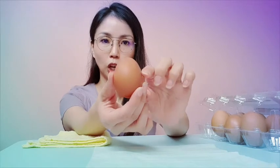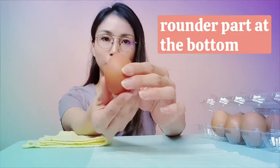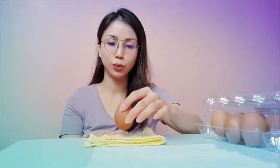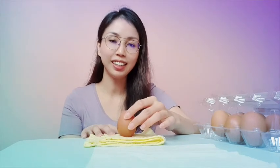Let's get the first egg. The first tip is the sharper part goes on top, and the rounder part goes at the bottom. So you put the rounder part at the bottom. Then you tap it five times — one, two, three, four, five — gently! Don't break the egg. Then you place it down and try to balance it.